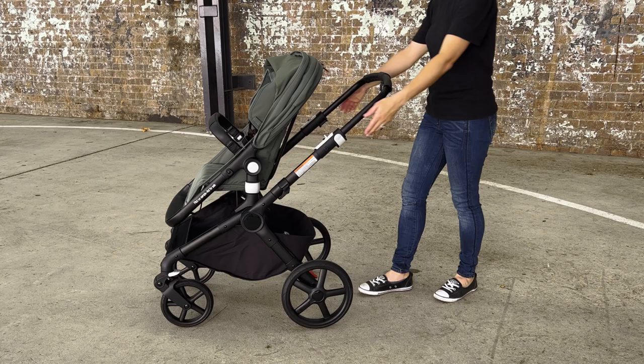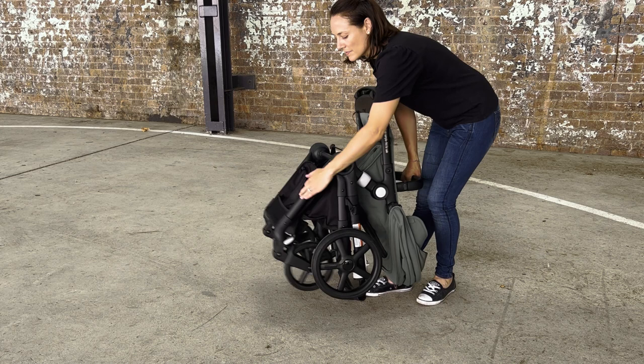The Fox Cub features an improved fold and chassis over its predecessors, the Chameleon and Lynx. It's very similar to the Fox 3 in that it has two release buttons on the side down to the ground. You've also got an extendable handlebar and a rotating belly bar.